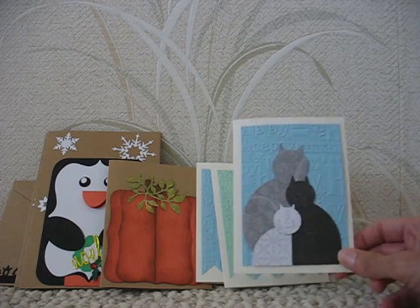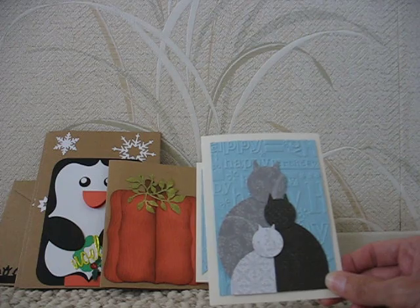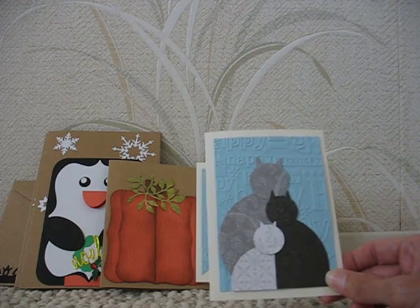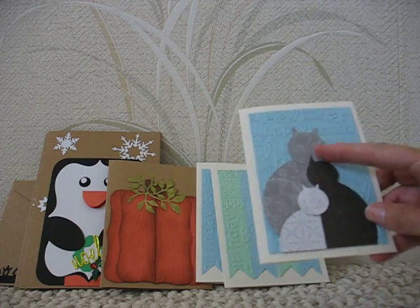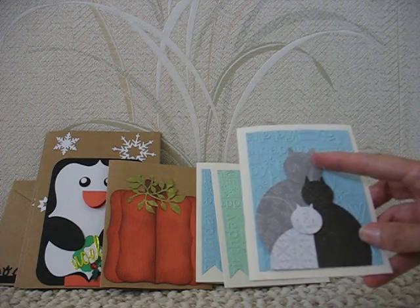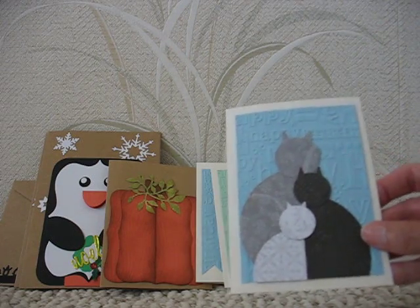This first one I made — I was just searching birthday cards and came across this. The person that I was inspired by used solid color papers and put faces for their caps.